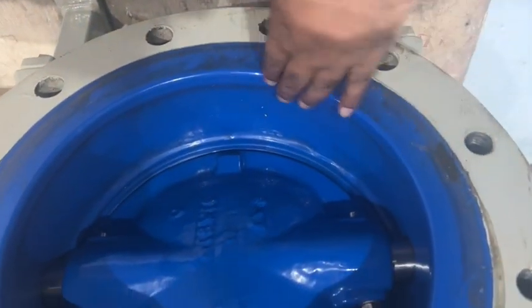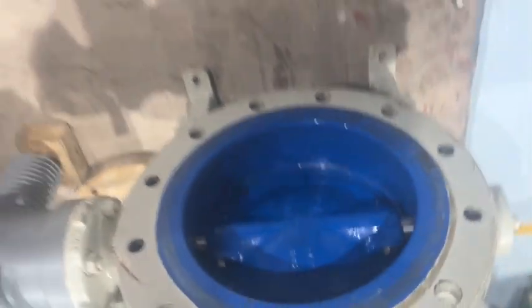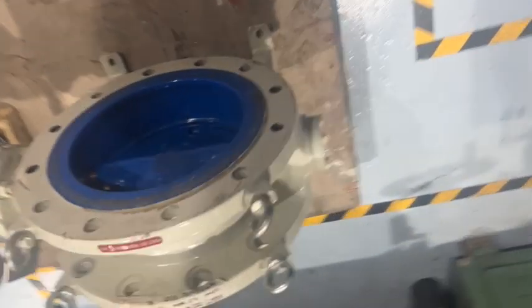We have a teflon seal inside. This is a butterfly type valve, and we have a double seal tip valve. Both sides we have seats.